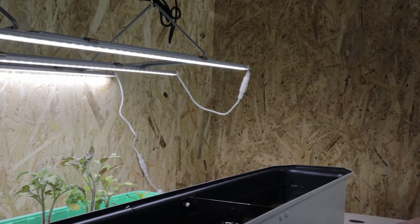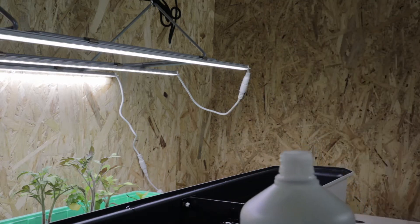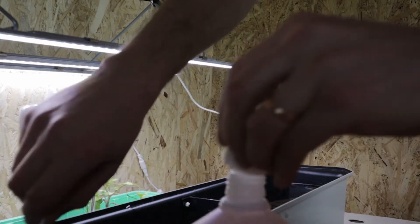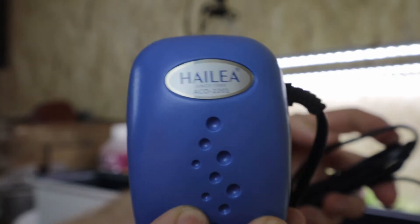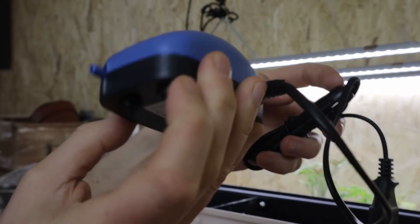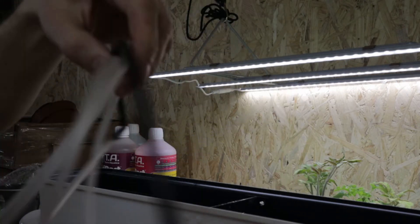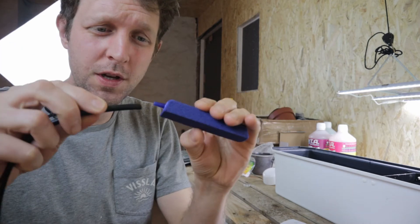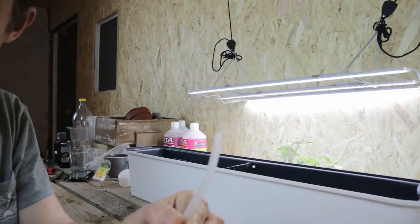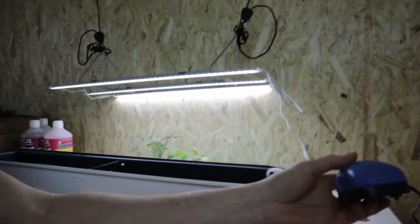Okay, so I've measured out my nutrients for 9 litres of water — I'm going to start with Tripart Grow. Now we have our pump, tubing and air stone from the DWC. This is our little Hylia pump, super small, should be plenty of air to give some bubbles to this Harvey. We're going to put the air stone on the slightly more rigid black section of this pipe, and the other end goes on to our air pump.